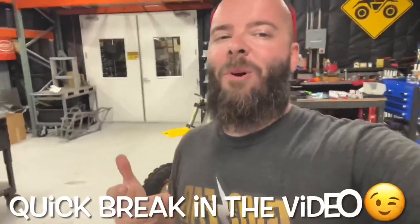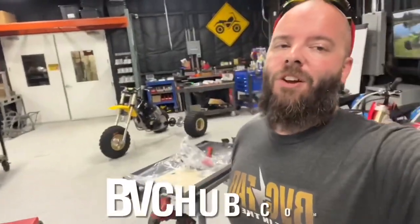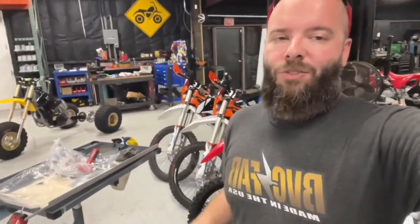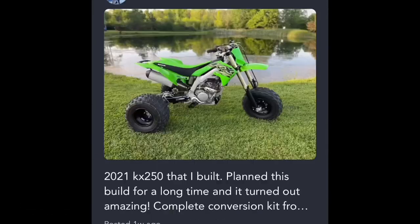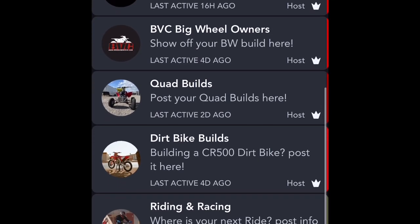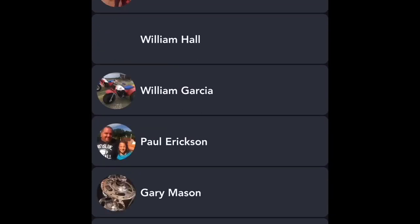If you haven't yet checked out my new website, head over to bbchub.com. We've got a community forum where we can all communicate, talk, and share our builds. Then we have groups — specific groups for our customers, from big wheels to trikes to dirt bikes to quads. I hope to see you guys on there posting your projects.